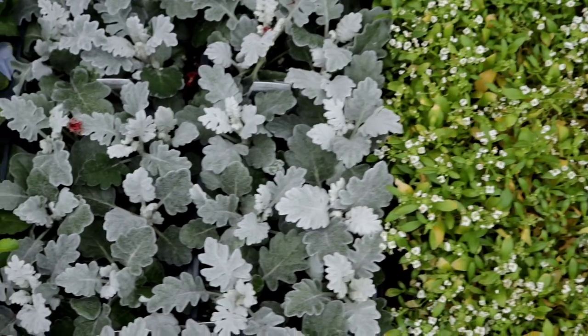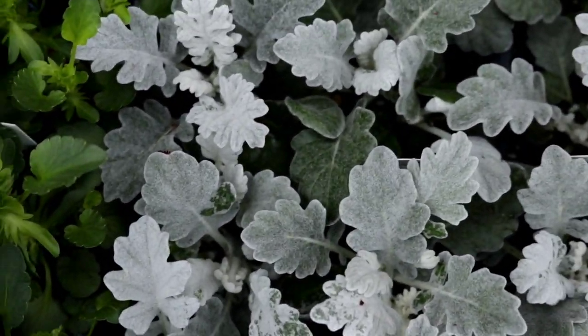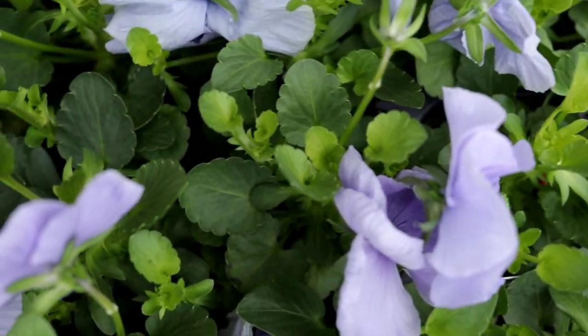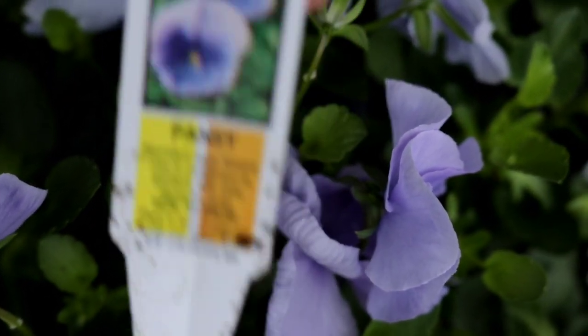Alyssum. We have a Dusty Miller — I love to use my good friend Dusty Miller here. We also have another light blue Matrix Pansy.